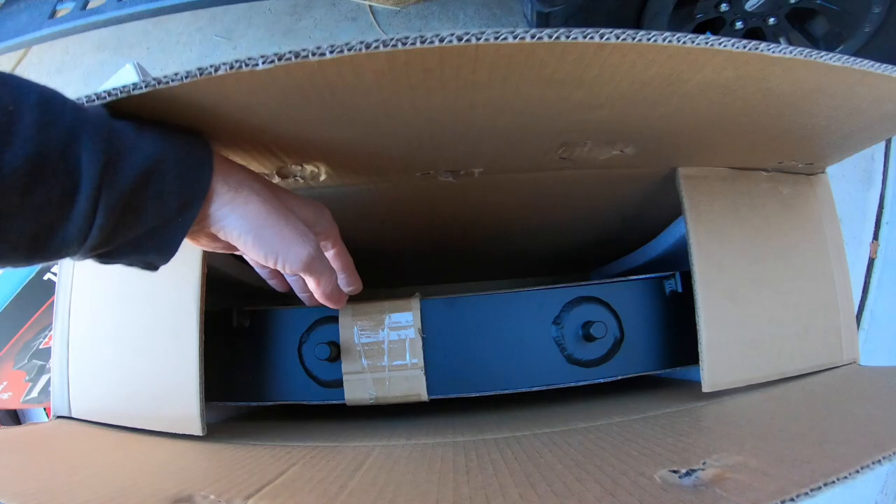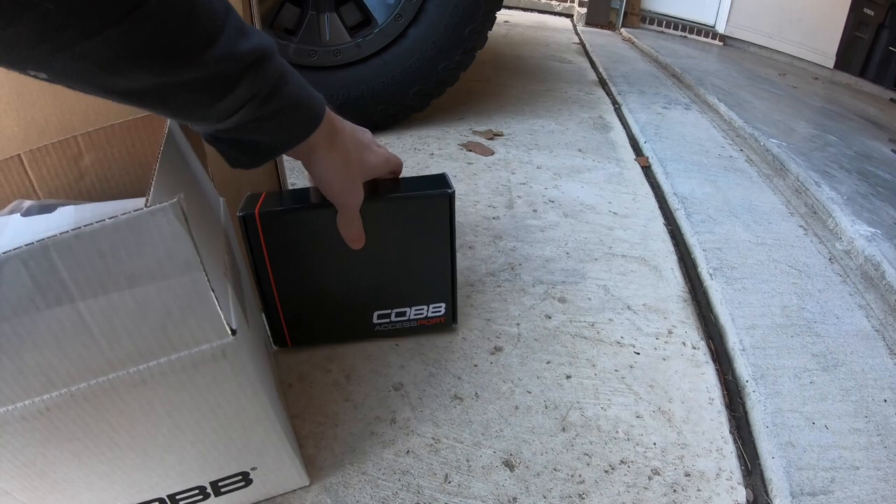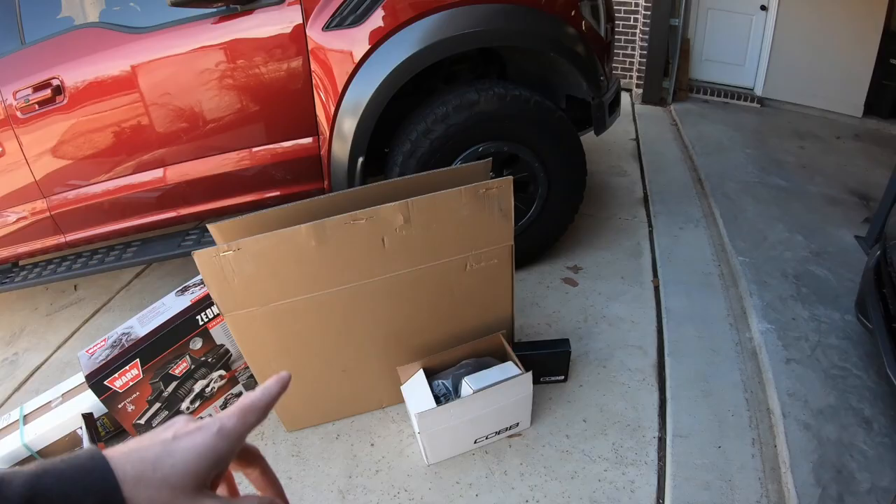This is a Cobb intercooler. And because we have a Cobb intercooler, why not get the Cobb access port? So whenever we're done installing our stuff, we can tune it.